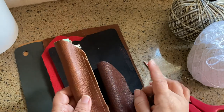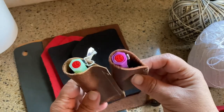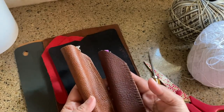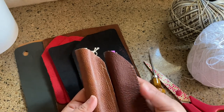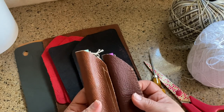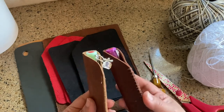Today I am finally getting around to showing you how I make my leather fountain pen pouches. And believe it or not, they're actually super easy to make. They just take a little bit of time and a little bit of elbow grease, especially if you're doing them by hand, but they're very well worth it.